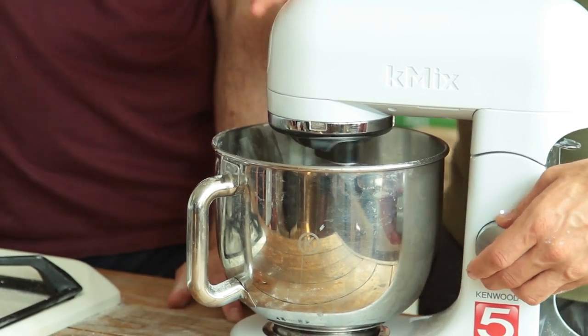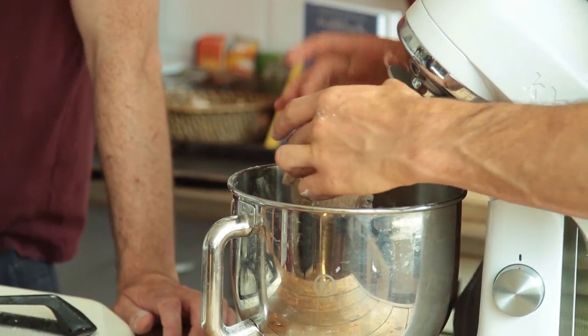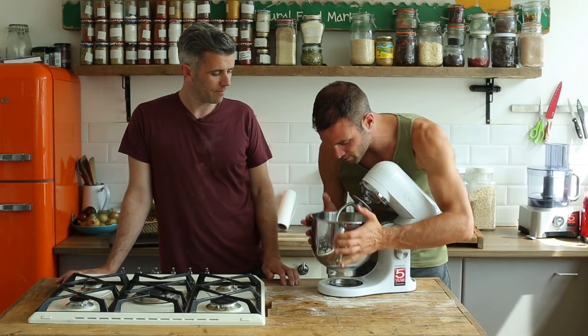Look how clean it comes off — we'll always just come clean now. Look at that, it really comes off. So you're developing until it has that lovely shine and bounce to it. This is a beautiful dough.